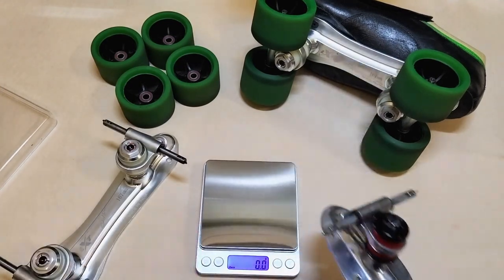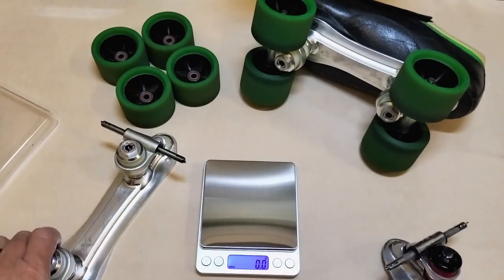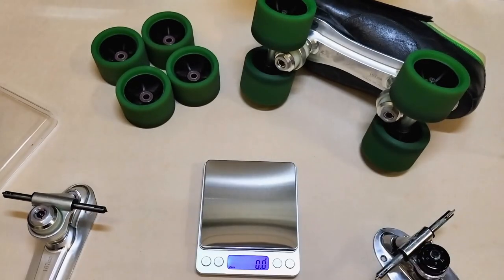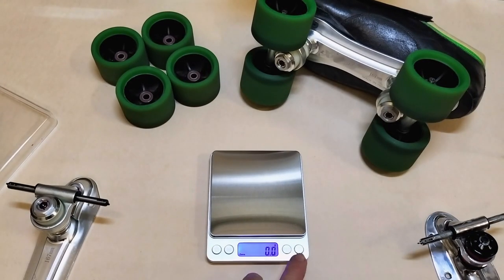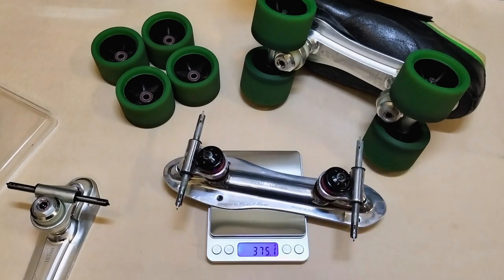What I'm going to do this morning is compare the old 165 Zap plate with the new LXT Speed plate, which I'm just going to call the Rahul because I don't actually know the name of it at the moment. So here we go - we have the old Zap plate.